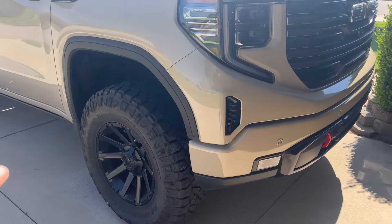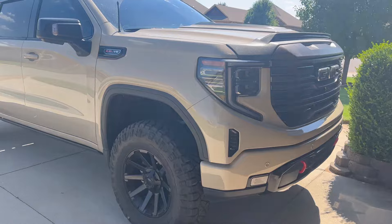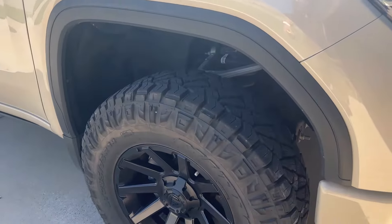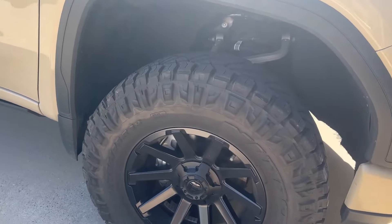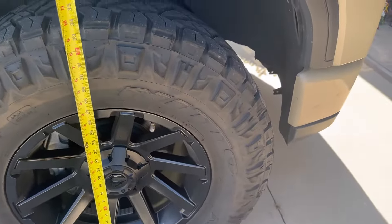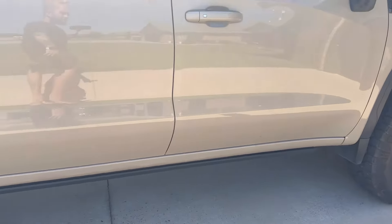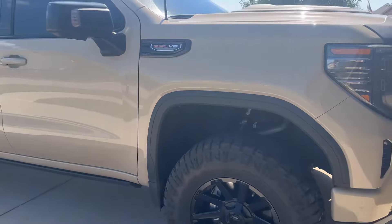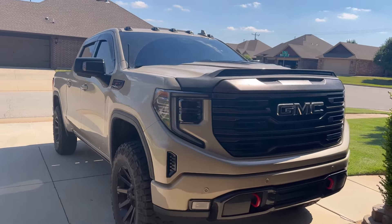Let's go over the mods. I got the Rough Country level — that was all that was available at the time. Almost two years, 26,000 miles later, still good to go. I don't even remember what the rims or tires are; there's a video on it — I'll link it in the corner. The truck is on a slant, but from tire to fender it's sitting at about 40 and three quarters in the front and 41 in the rear. I had the Rough Country AT4X level for the front.